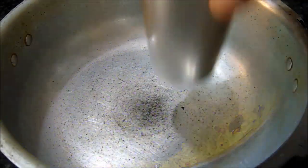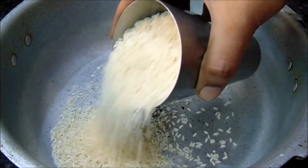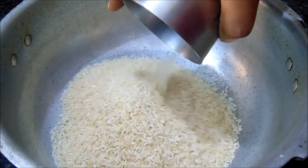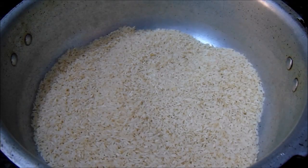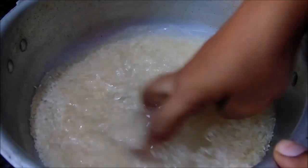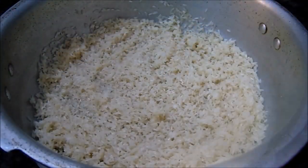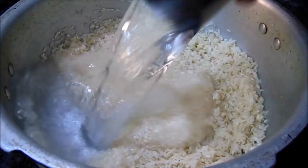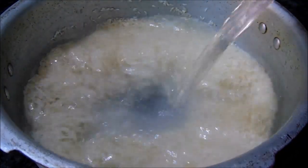I am going to show you rice. I am going to cook and eat it. I will add 1 glass of rice to 350 grams. I will add 1 to 2 glasses of rice to 1 to 2 glasses of water.